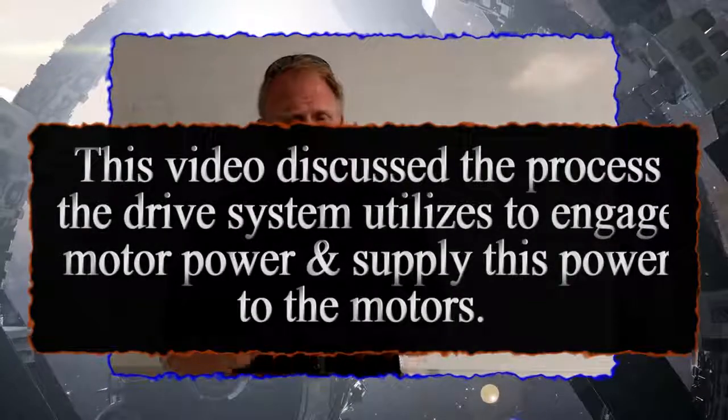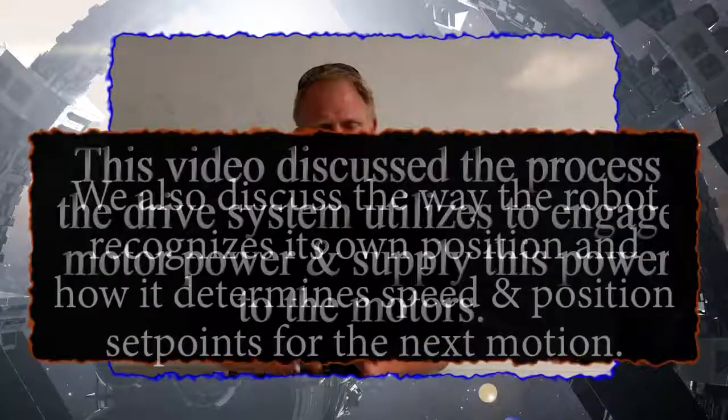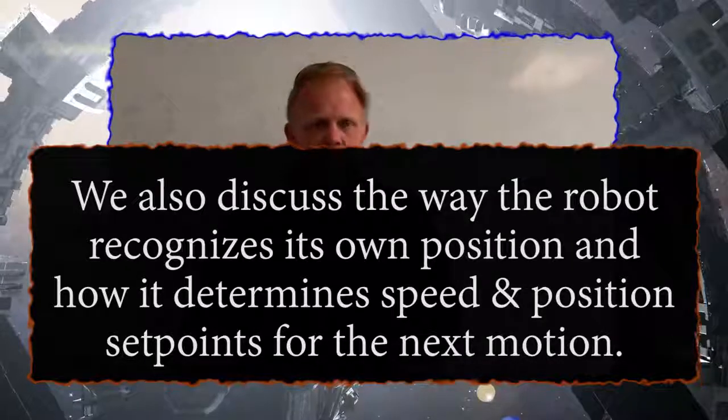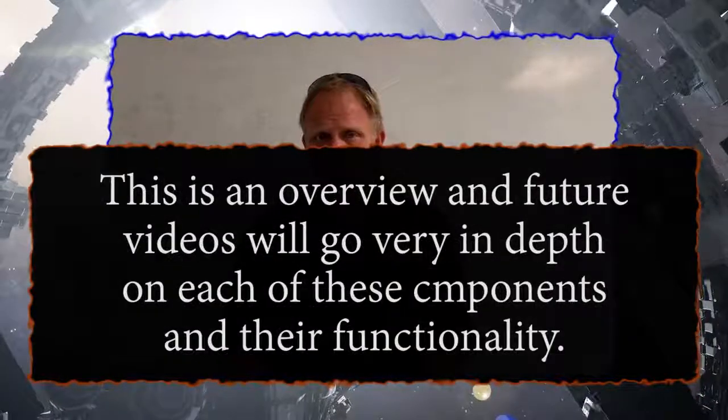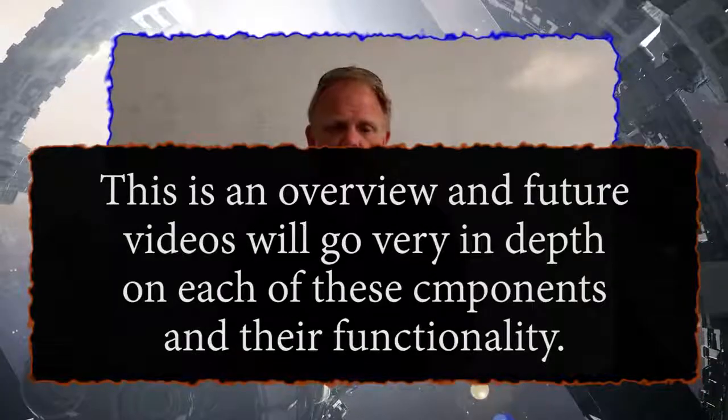Hello, SiriusSurvivor here. Today we're going to talk about how the drive system supplies power to the robot's motors on an ABB IRC5 controller. It's a pretty simple concept even though it may seem complex at first.